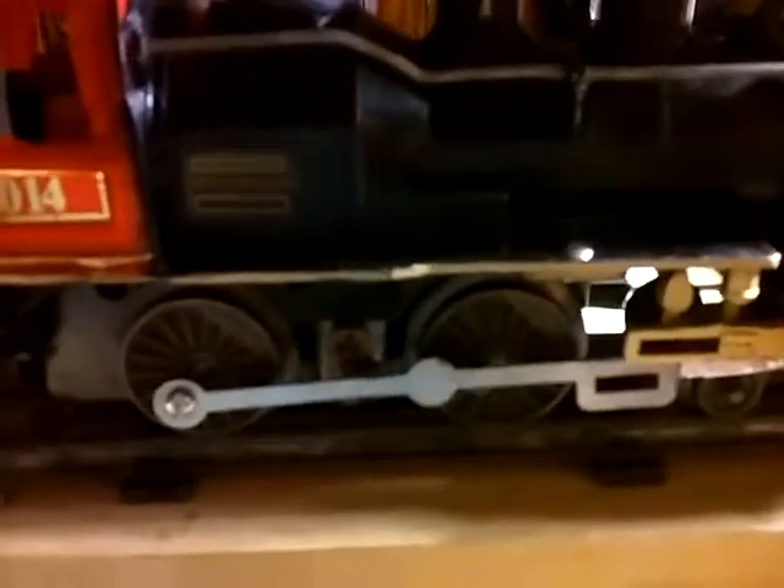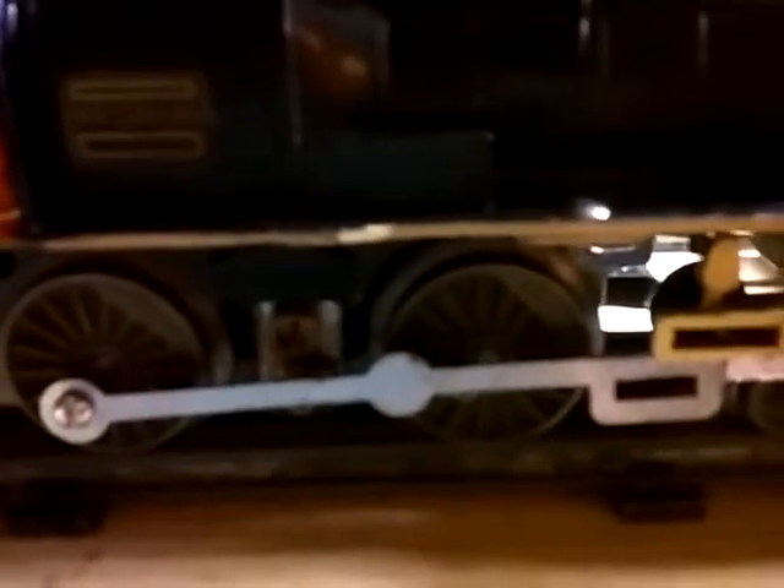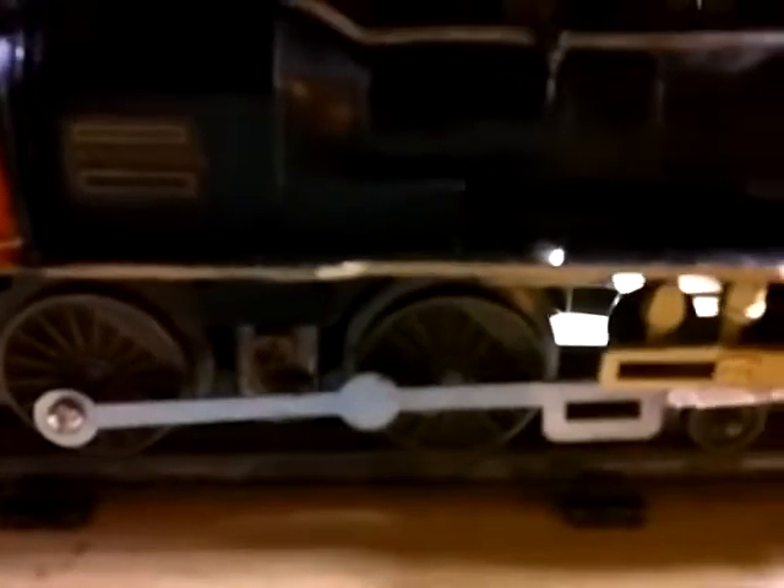I don't know whether you can see it here or not, but I made one long drive rod. I got a note from Ben's Trains — Benjamin Jay made a suggestion that I make a drive rod out of brass stock or tin stock. Unfortunately, I searched around locally and could not come up with any.